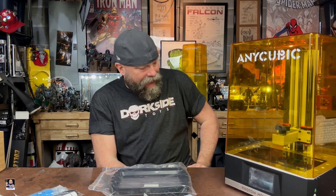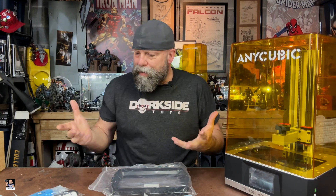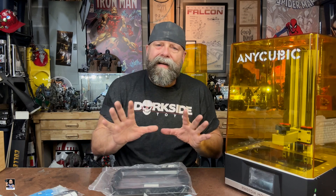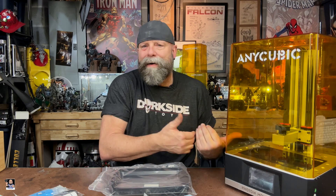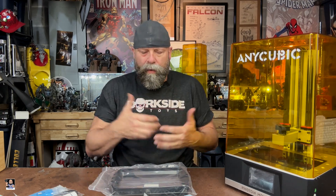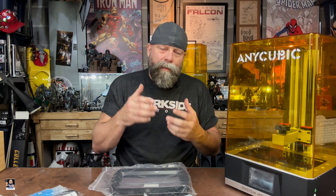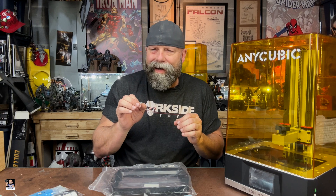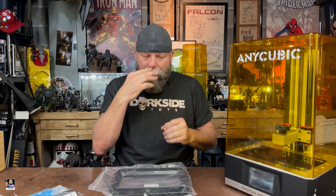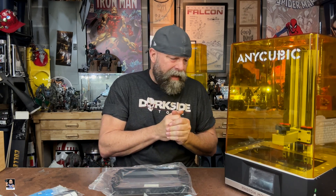I'm super excited for this. Basically, in a nutshell, I'm not going to show you the prints. I had to unbox it because I didn't really put it to use yet. I just sort of wanted to show you guys what all you get, and also I wanted to tell you why I consider this one of the better resin printers — and it's because of what I've gained over my Mono 4K.